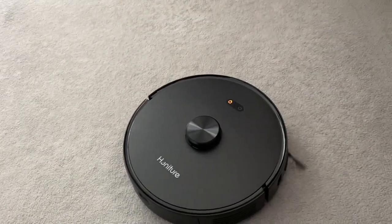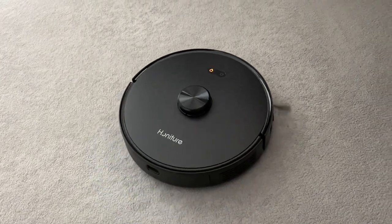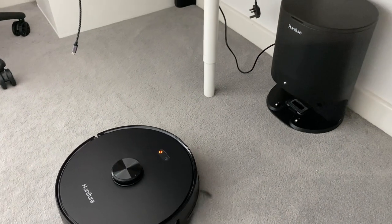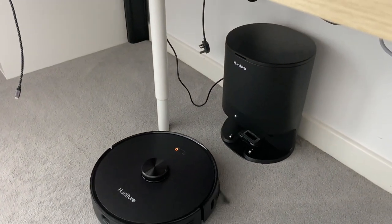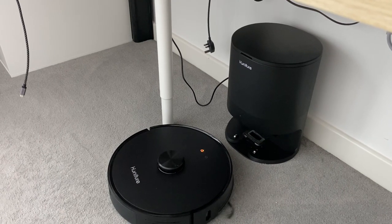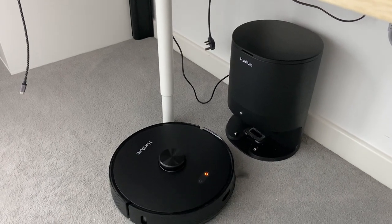One thing I would mention though is if you are using this in an environment with pets — especially in the hallway where my rabbit lives — I did find I was still having to hoover afterwards with my big stand-up hoover, just because some of those bigger bits of debris weren't being picked up by the robot. So under normal circumstances this robot does an amazing job of cleaning, but in more tough environments you will find that you have to use a stand-up hoover as well.